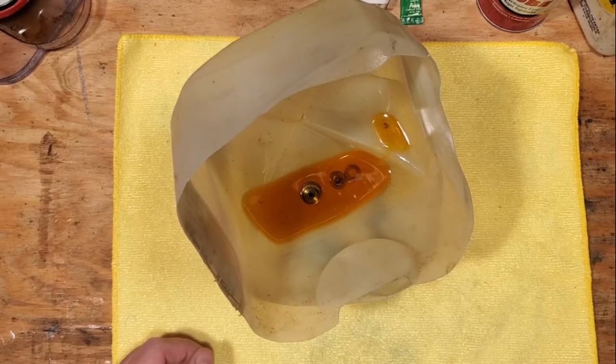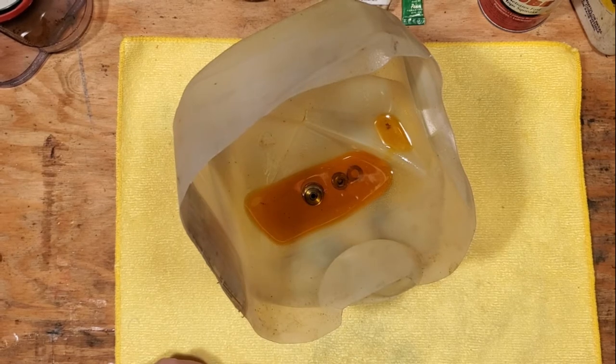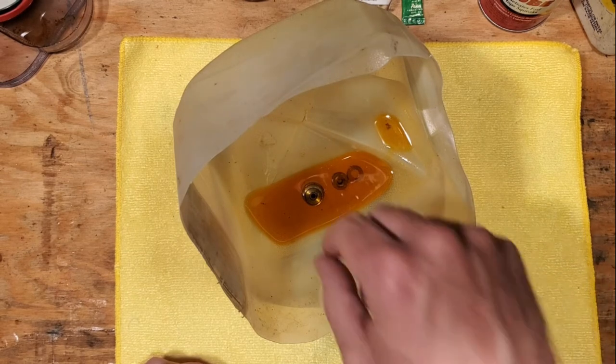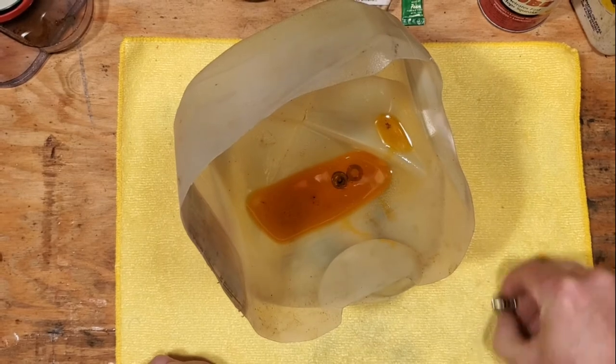Hi, this is Tony and we're back on the bench. This evening I just wanted to do a quick special little session on frozen ball bearings or rusted ball bearings that you can't seem to free up and get loose, so I just wanted to do a quick little video on that.